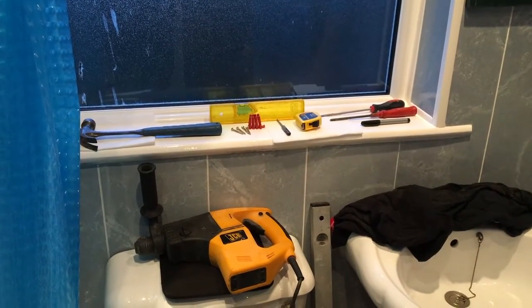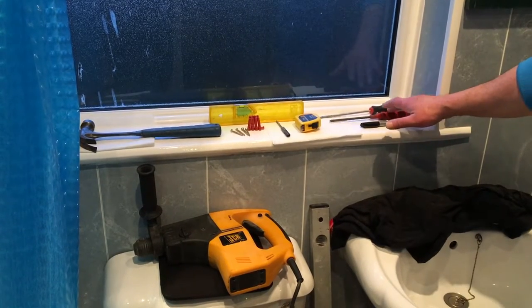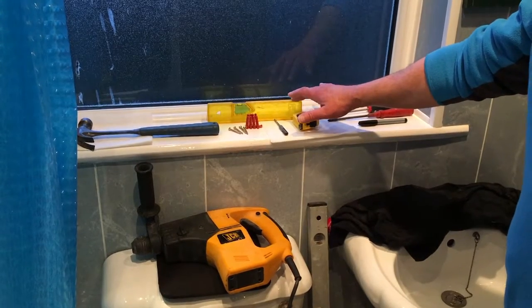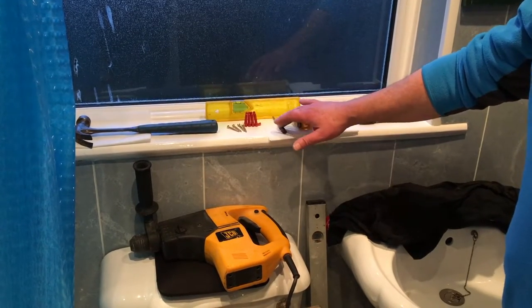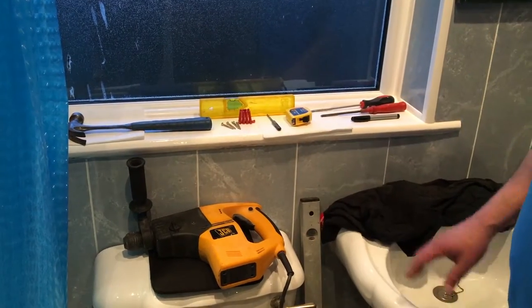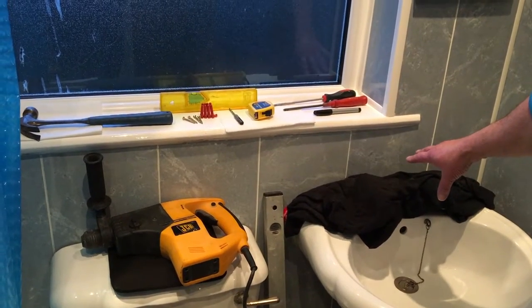I'm going to show you how to hang it. The tools you'll need are the following: marker pen, Phillips and blade screwdriver, measuring tape, bubble spirit level, drill bit, roll plugs, screws, hammer, drill, and of course a cloth so you can catch the dust when you're drilling.